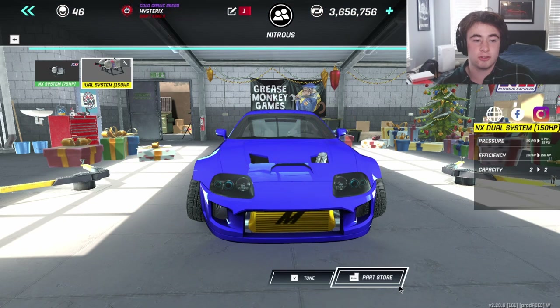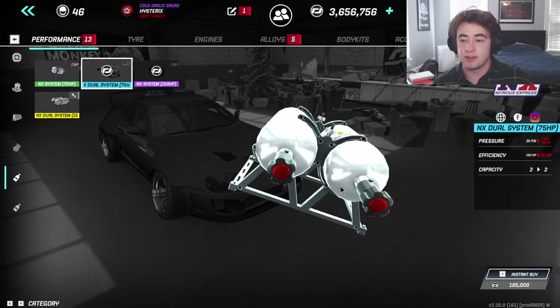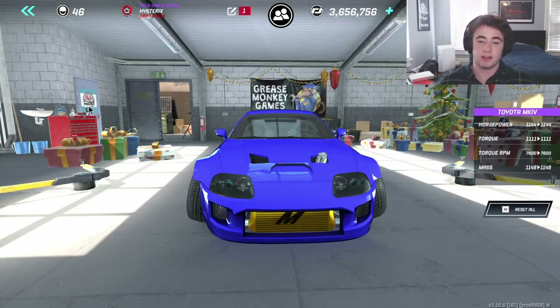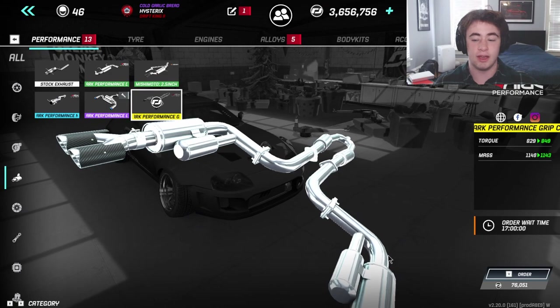Nitrous is not required. If you get nitrous, either of the dual systems work. The 75 horsepower one also works. I'm running the 150 because I got it from a crate exhaust. Whatever exhaust you have that is the highest rarity, go with that.